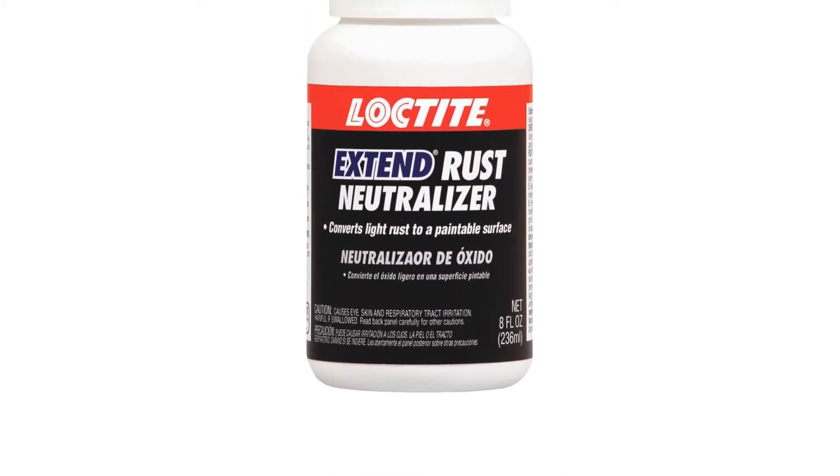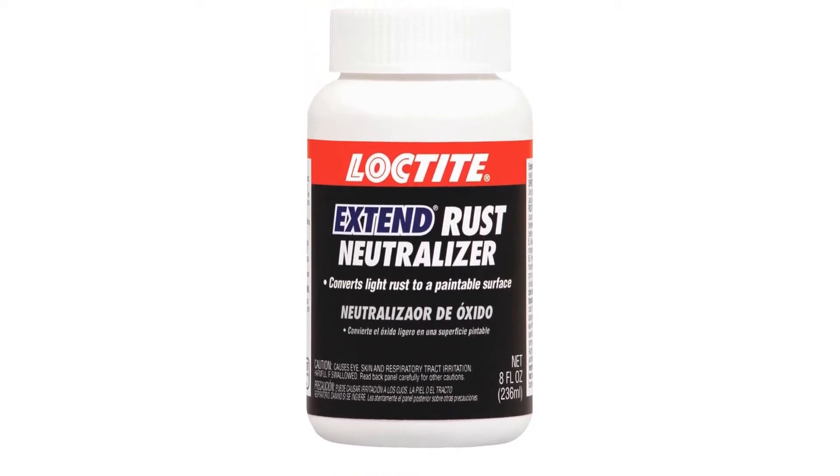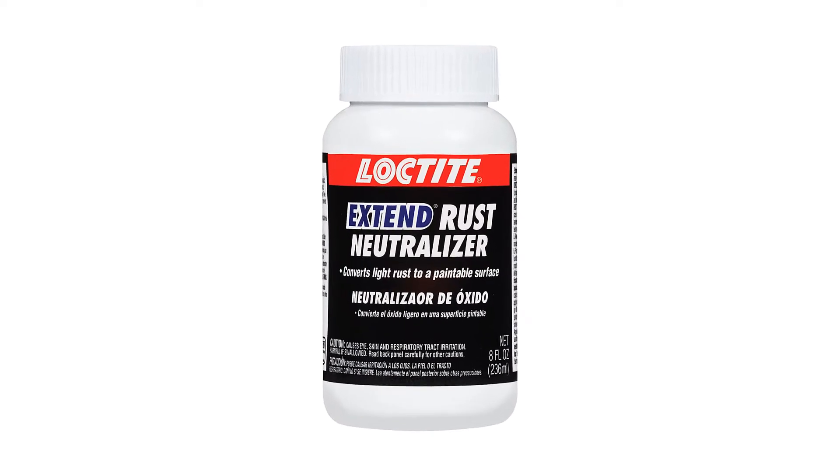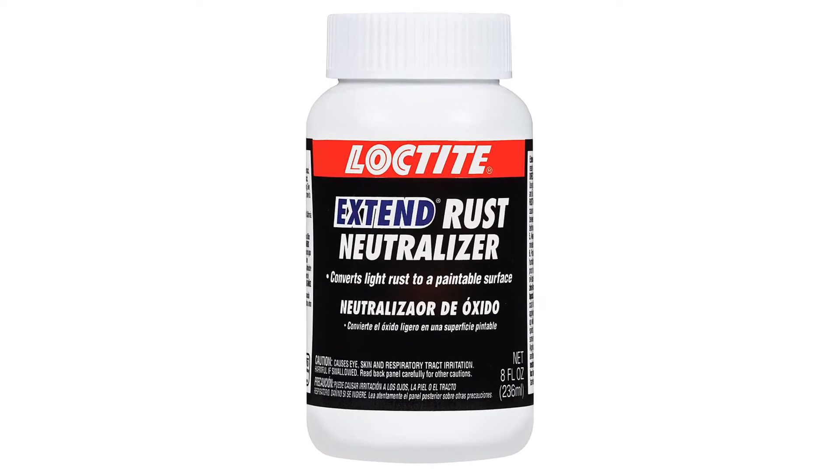Pros: the majority of reviews are very positive and it's great for tackling small jobs. Cons: tiny bottle, light duty.